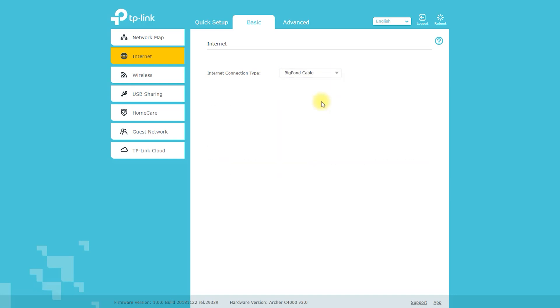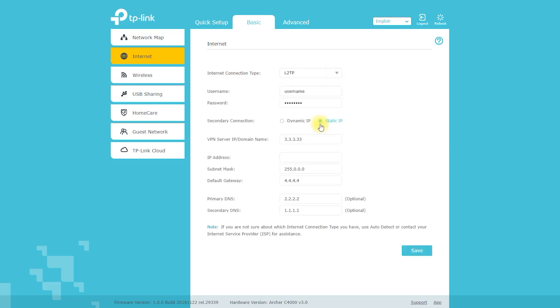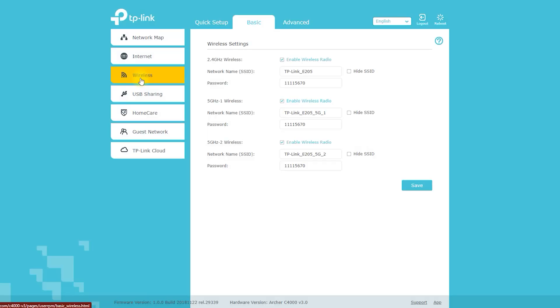If you have a USB hard drive or flash drive connected to the router, you can use the router's built-in file sharing feature to access the files on the drive from any device on your network.